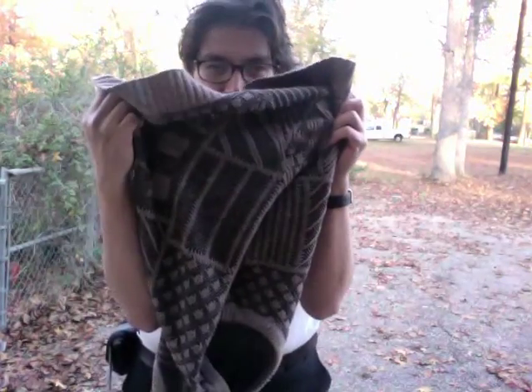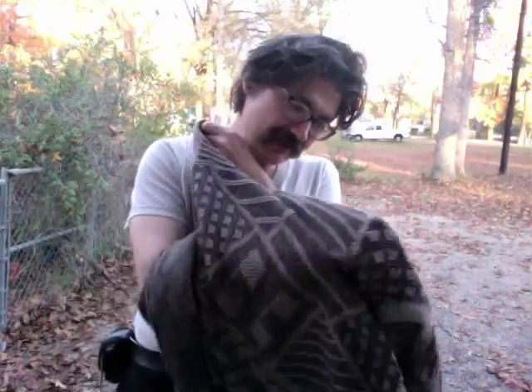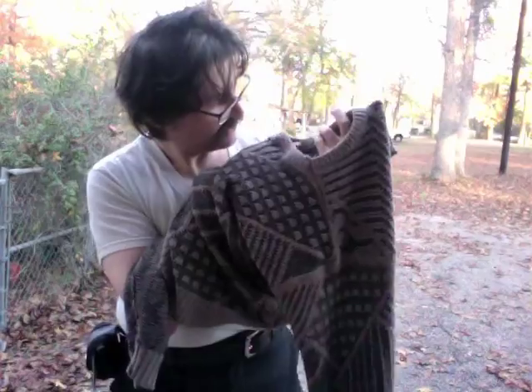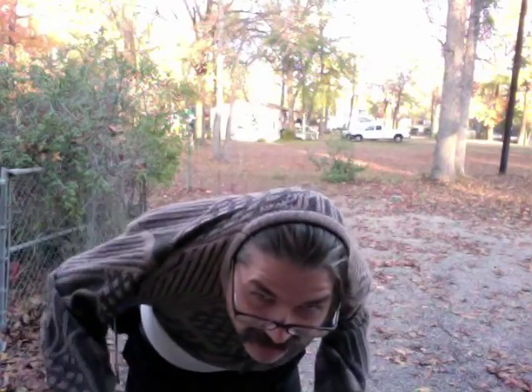It's freezing out here. Let me show you how to sweater find — basically find the big part. It's kind of harder than I thought. Take the sweater, find the big part, hook your head through the small part, and pull it down.